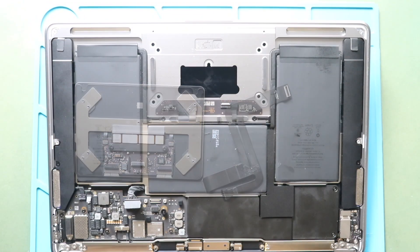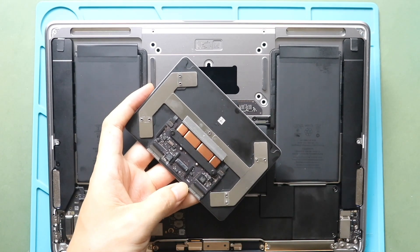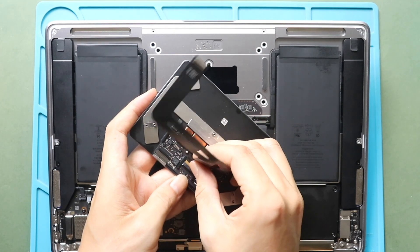Replace the not working trackpad with a new unit. And then, connect the trackpad flex connector cable to the trackpad. Gently slide in the connector cable and then close the lever.